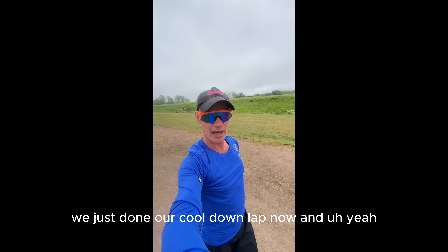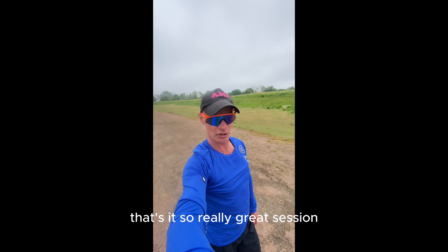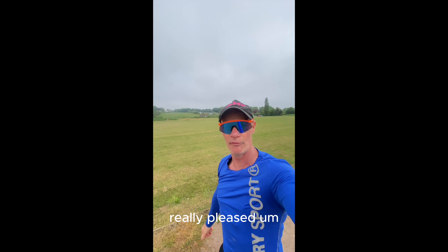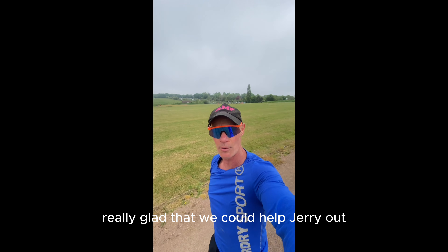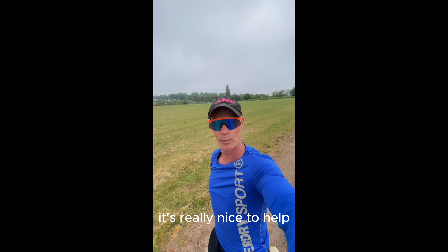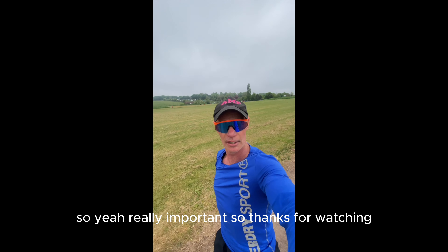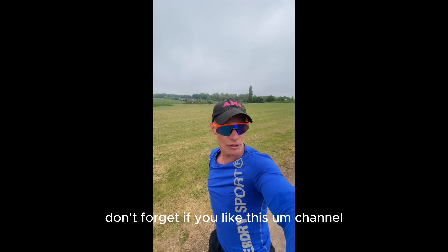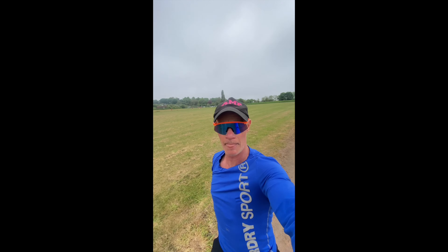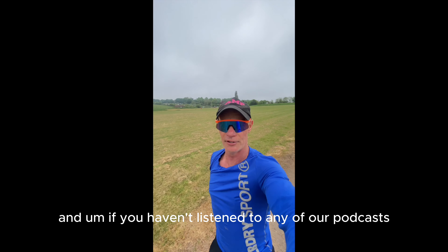Really happy with that — we're just on our cool down lap now. Really great session, really pleased. Really glad we could help Jerry go towards his qualification. It's nice to help and give a little bit back to your teammates — really important. Thanks for watching, and if you like this channel please do subscribe if you haven't already.